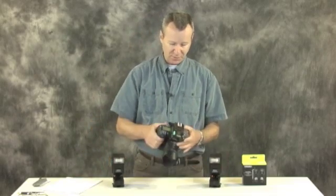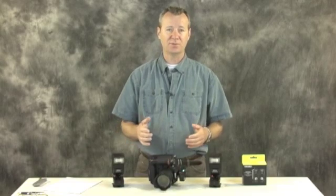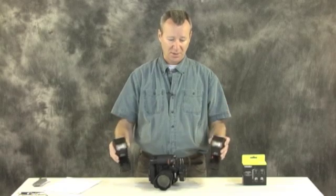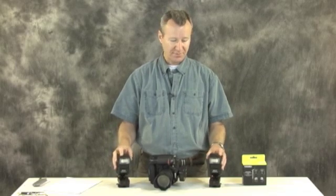The whole reason for buying TTL triggers — especially for amateurs — is that you can just take a picture, set it and forget it. The camera sends out a pulse and the TTL functionality sets the exposure properly for you, so you don't have to worry about manual mode adjustments. It should be effortless.